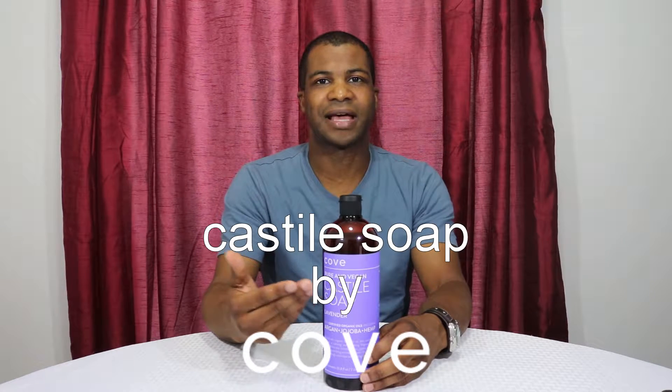Hello, this is my take on the Castile soap made by Cove. For those that don't know what Castile soap is, it's a soap that's gone back thousands of years and has had its origins based in the Castile region in Spain. It's a soap that's made from olive oils instead of the traditional vegetable oil based soap.